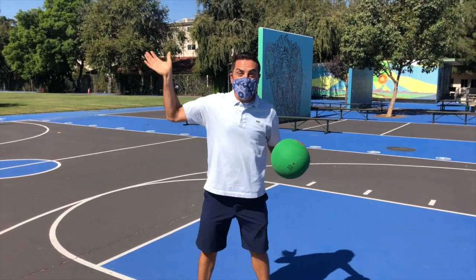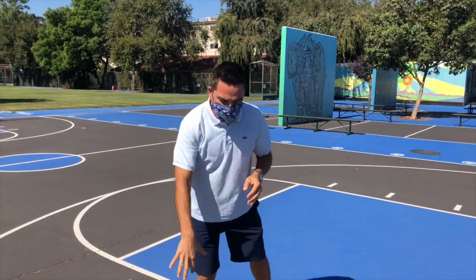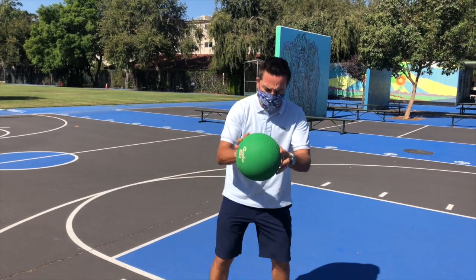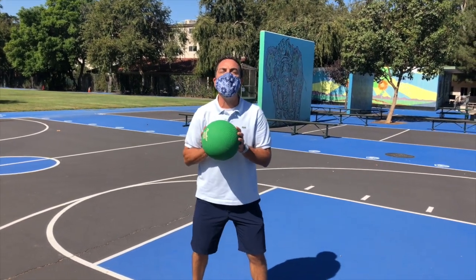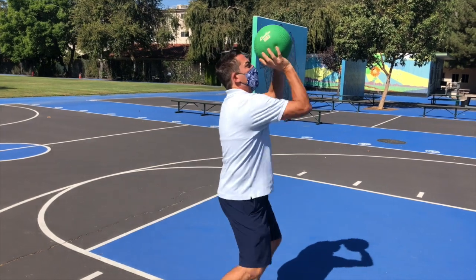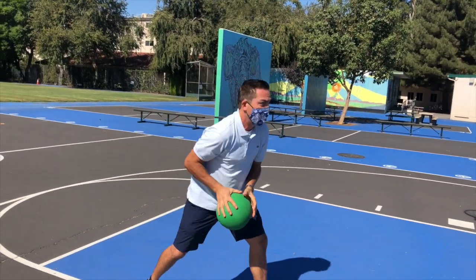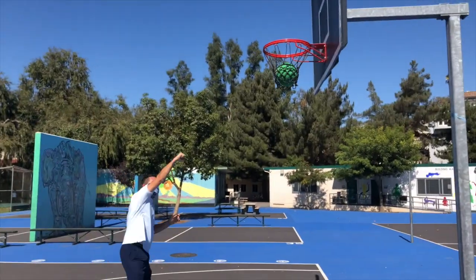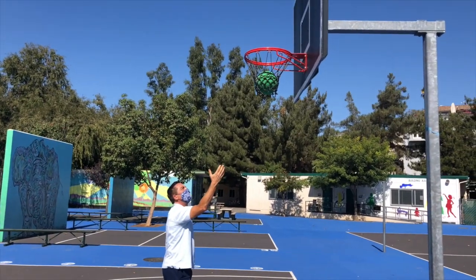Hey Principal Martinez, what are you doing? I'm out here playing a little basketball. I'm so inspired by the Los Angeles Lakers winning the championship — I'm going to do my best LeBron James and push the basketball into the hoop. Gravity's not pulling it down enough!